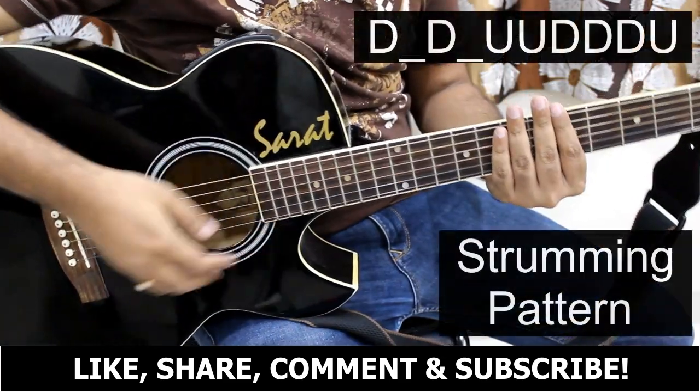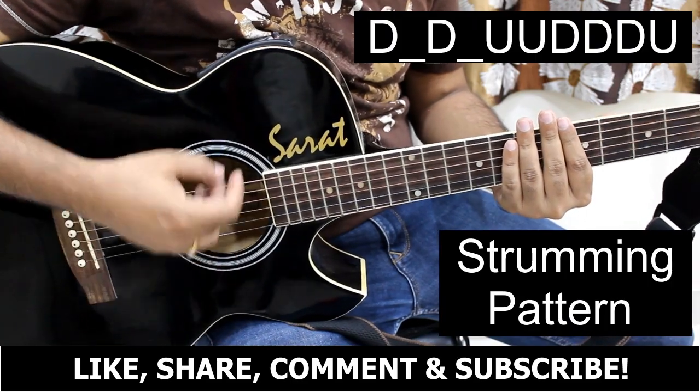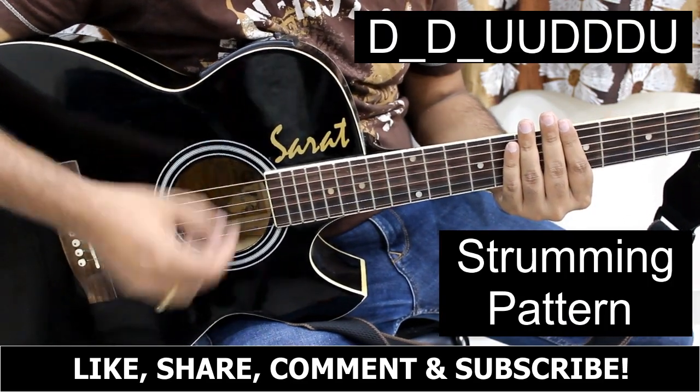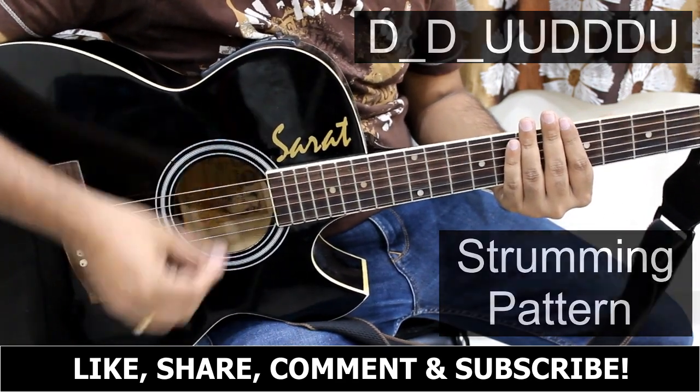So the strumming pattern is: down, down, down, up, up, down, down, down, down. Then: down, down, up, up, down, down, down, down. Okay.